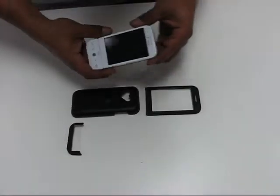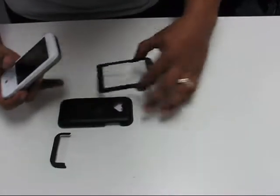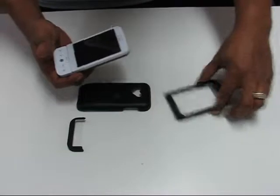We're going to show you how to put on the hardcover case. In this particular model there's three pieces: the top, the back, and the bottom top piece.